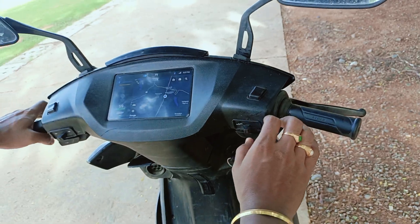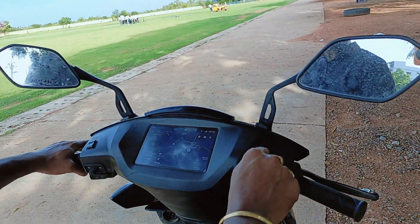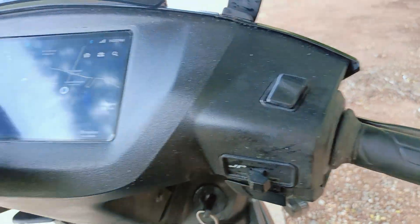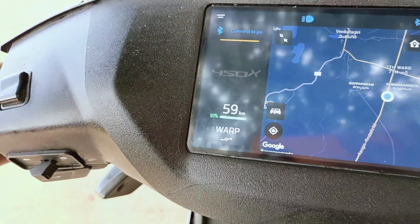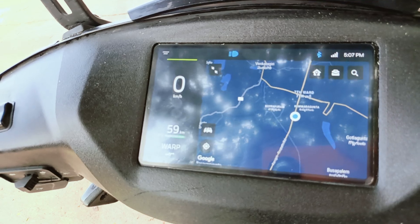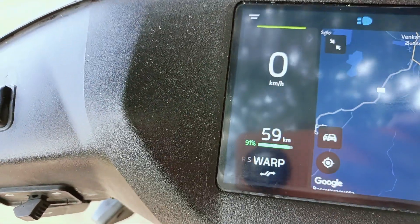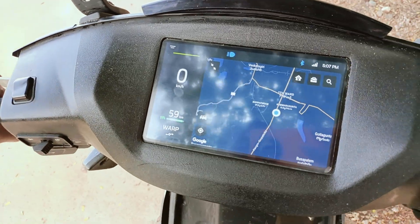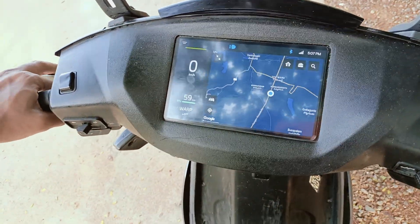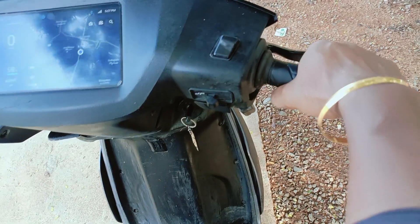To start this electric vehicle, first you have to turn on the key switch. It shows a prompt to press the brake. Press the brake as well as the key button, and you can see the speedometer is now showing.